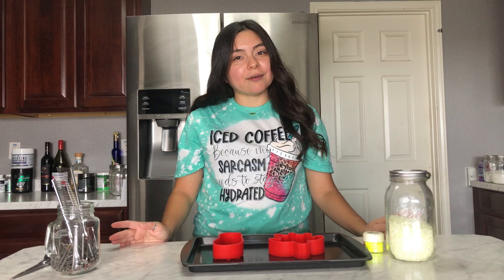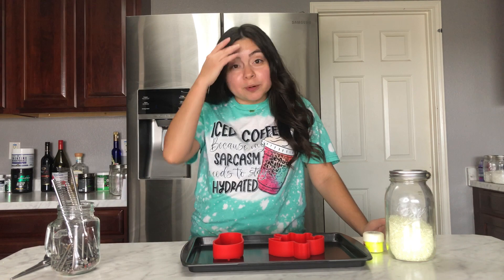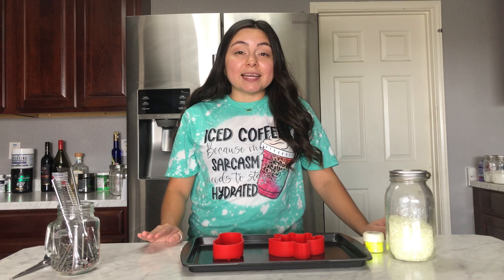When I started making car freshies, I don't even think silicone molds were a thing — that was about two and a half years ago. Cookie cutters are still awesome to use and I still sell plenty of freshies using them. But using a silicone mold is a little more detailed, and the freshies have the opportunity to be a lot prettier and more decorative.